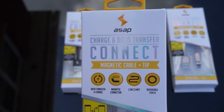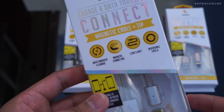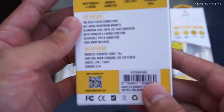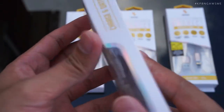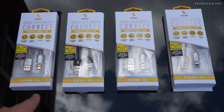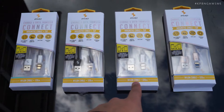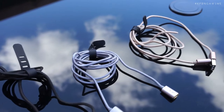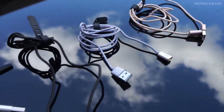The X-Connect kit comes with the magnetic cable and the tip of your choice from Lightning, Micro USB, and USB Type-C. It comes in four colours — silver, alpha black, gunmetal grey, and gold — and includes a silicon wrap to keep it organised.